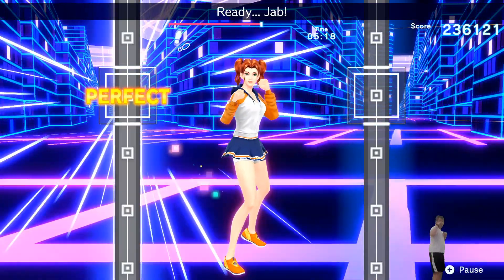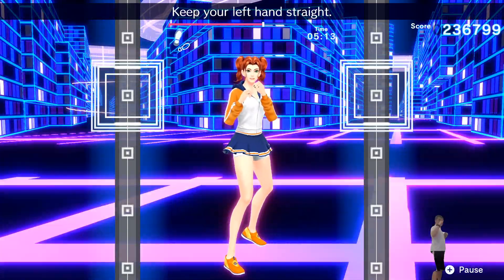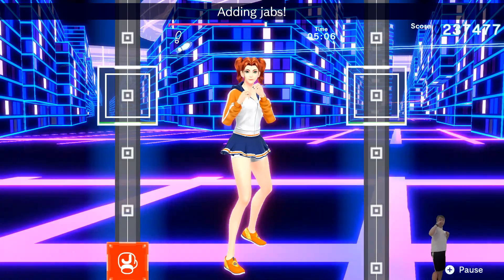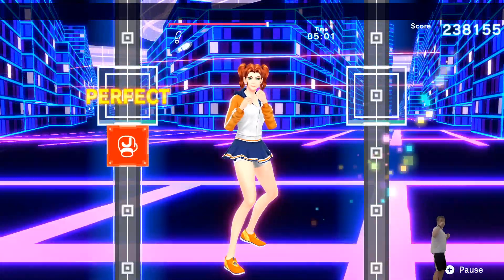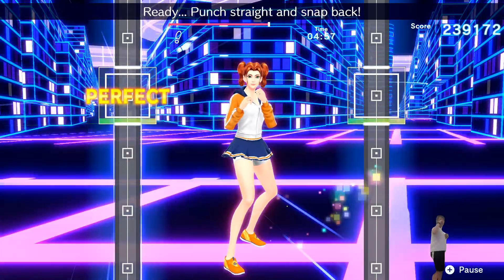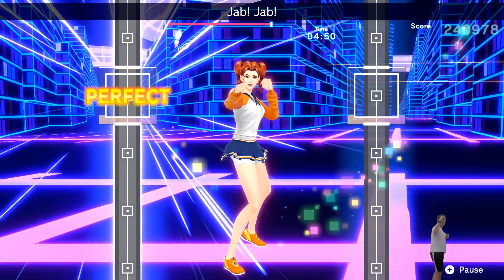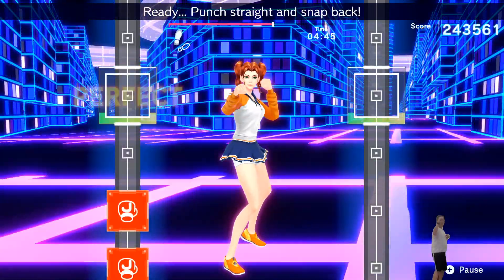Ready? Jab. Perfect. Ready? Jab. Keep your left hand straight. Ready? Jab. Don't let your fist drop. Ready? Adding jabs. Ready? Jab. Jab. That's right. Ready? Jump. Hup. Ready? Punch straight and snap back. Ready? Jab. Jab. Now adding jabs. Okay, jab, jab, jab, jab. Ready? Ha, ha, ha. Ready? Punch straight and snap back.